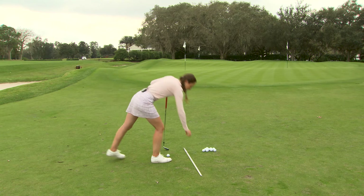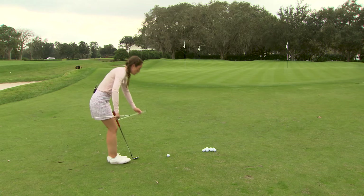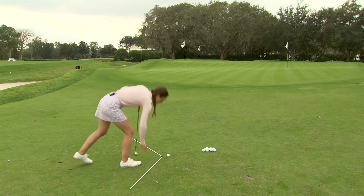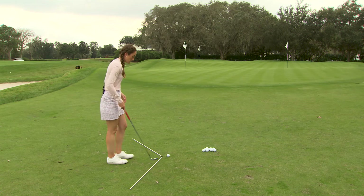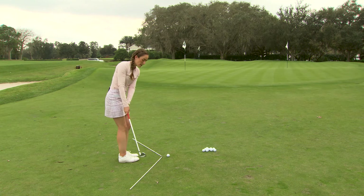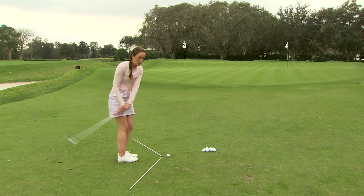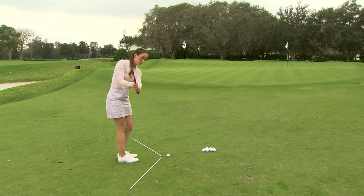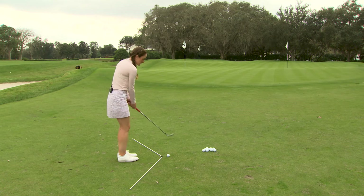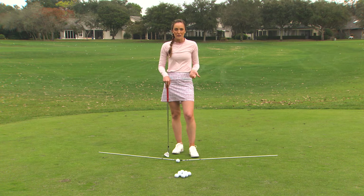I've got a great drill here using two alignment sticks. You're going to put them on the ground at just a little bit of an angle near the golf ball, almost making a triangle shape. This will remind you to swing just a little bit around your body as you go back and through. We don't want the club swinging too much in and out or too much out to in — just a slight arc on either side of your body will help you hit these shots solidly so they stop when they hit the green.